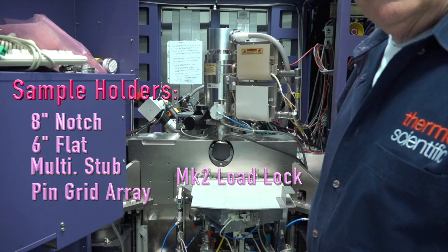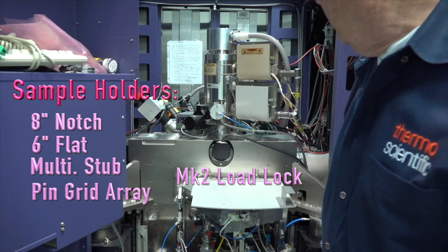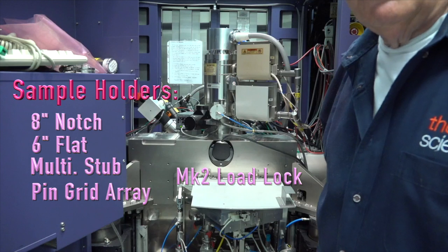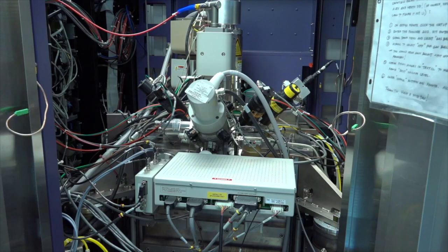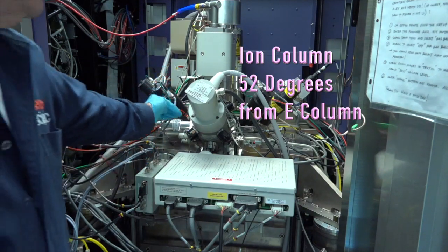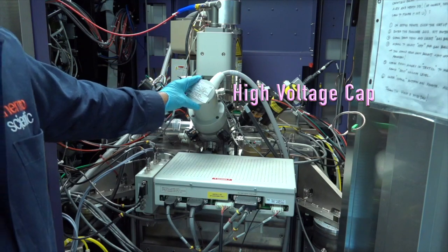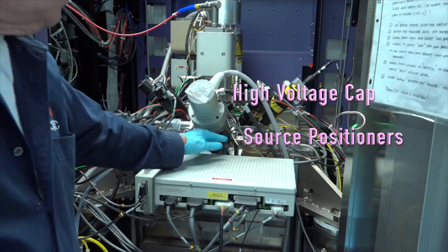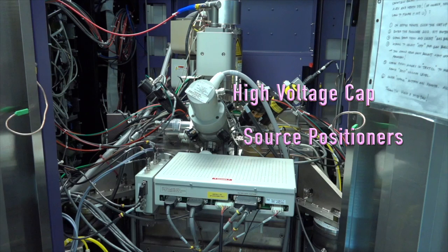On the back side, which you can't see from the front, directly behind the electron column is the ion column. On the back of the tool now, we're looking directly at the ion column. It's at an angle — it happens to be 52 degrees from here. This is the high tension cap for it. I've got a couple of black knobs here we call positioners, that help us move the source to go right down the middle of the column through several apertures.